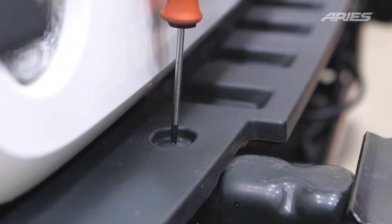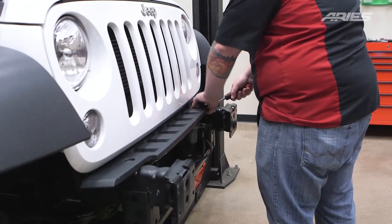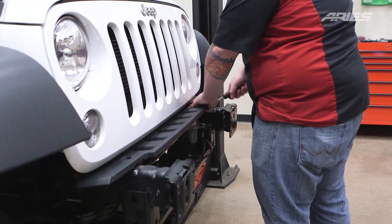Locate the two fasteners holding the frame cover in place on top of the frame behind where the bumper used to sit. Remove these with a Phillips screwdriver. It may be helpful to use a pry tool to assist with removal.